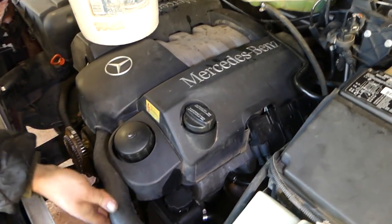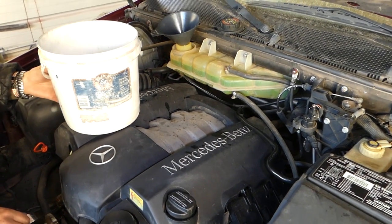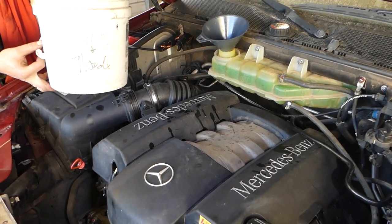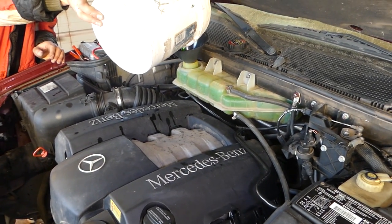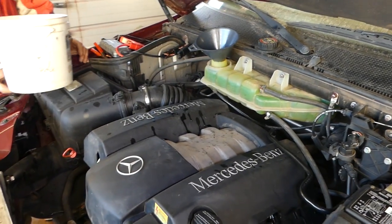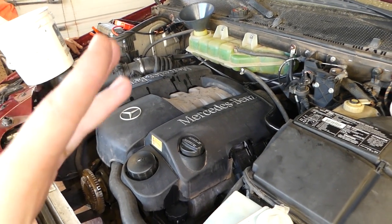We don't have the fan on — we're doing many repairs on this vehicle, but we'll be installing it in a little bit. You don't need to remove the fan or anything like that; it's just that we did other repairs. We're still adding more — it's going to take you a while because the trapped air needs time to come out. You need to keep adding coolant as it does. We've added all the coolant we have.